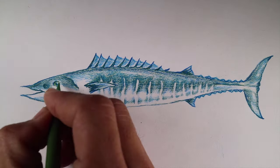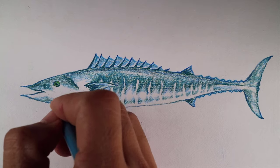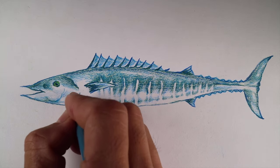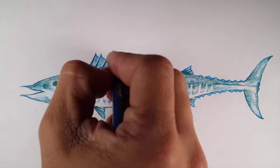Use olive green, apple green, and indigo blue to color the eye. Use light Corellian blue to fill and blend the colors of the fish. Use Copenhagen blue to outline and darken the fish.